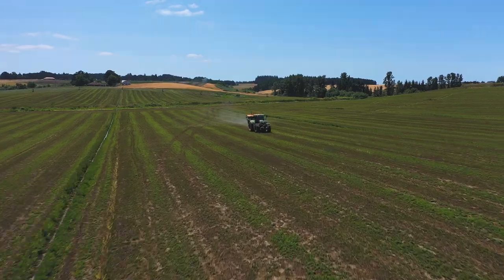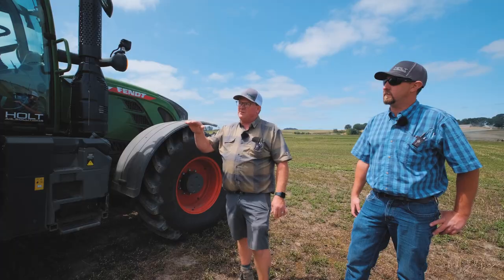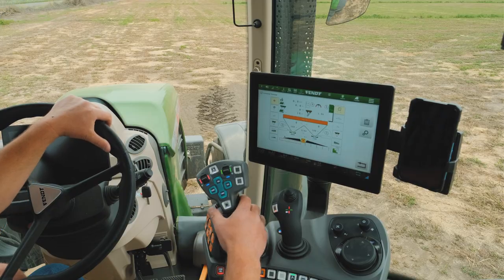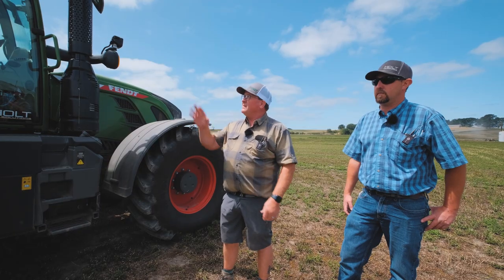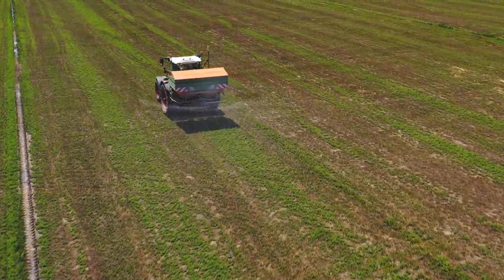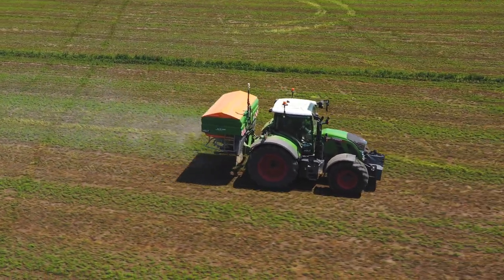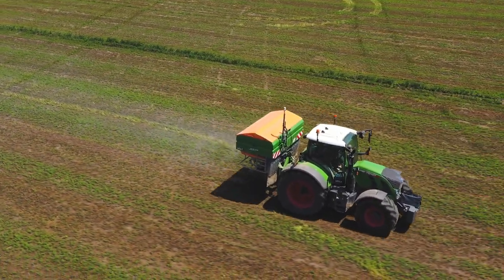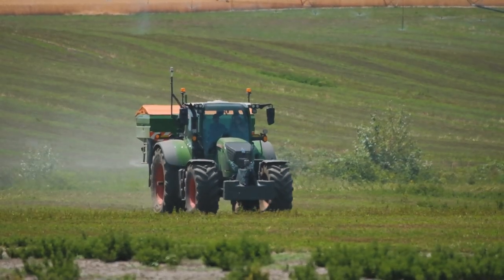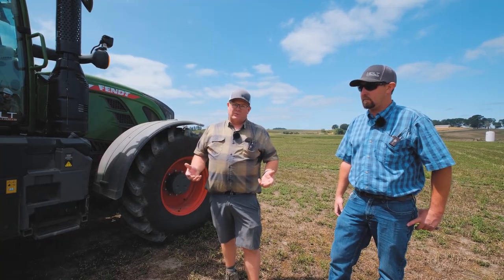This is a Fendt 1 — the integration between the ISOBUS and the Amazon box. Being able to have it on the screen by itself and being able to see your GPS screen on a separate screen in the cab gives you a lot more ability to see what you're doing at the same time. It is very accurate — there's a lot of data that it collects and puts together, which makes the performance of this box very good. At the end of the day, it gets a lot of work done for the grower.